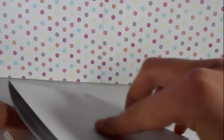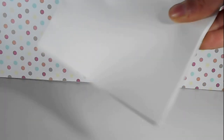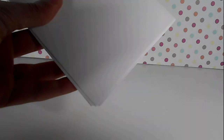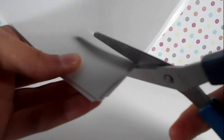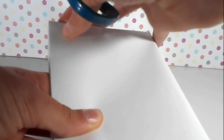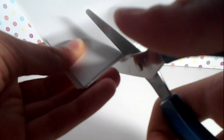First, we need about four pieces of paper folded in half, and then we are going to go ahead and fold it again. This will give us a piece of paper folded in quarters. Now we are going to take scissors and cut out the bottom corner that has zero folds on it. We're going to cut at our desired width of the notebook or notepad.